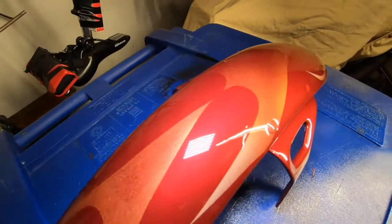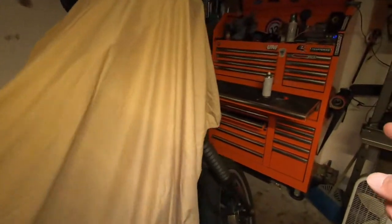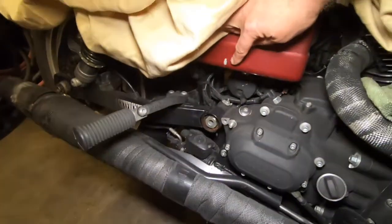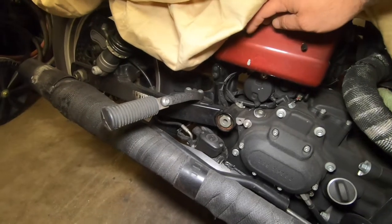Let me know what you guys think down in the comments. The can is only good for 48 hours, so I'm going to try to do the two side panels, the battery box, and whatever else. I have a chip right here on my side covers.